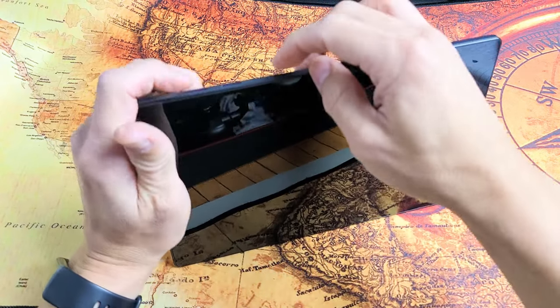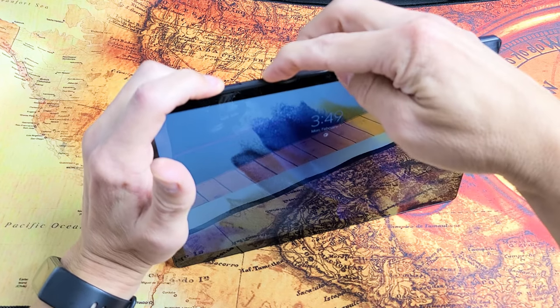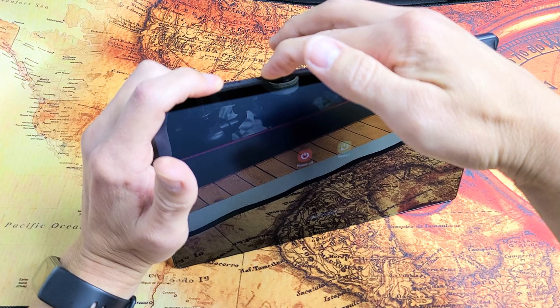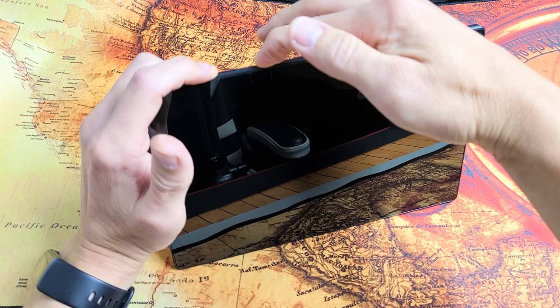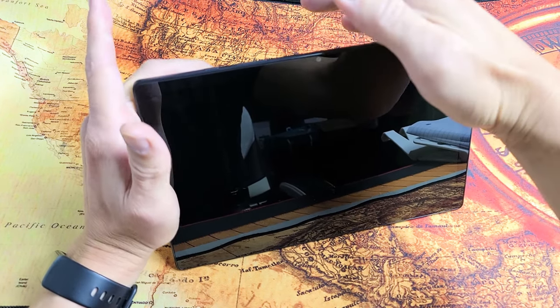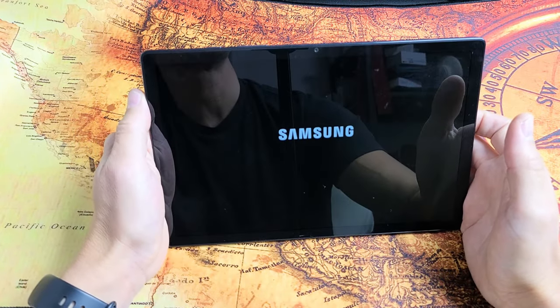Let's pretend I'm stuck in a boot loop here. Press the power button and volume down together — ready, set, go. Press and hold both buttons, just keep holding. We're forcing a restart. When you see the Samsung logo appear, let go of both buttons and let it boot up normally. Hopefully you are now out of the boot loop.